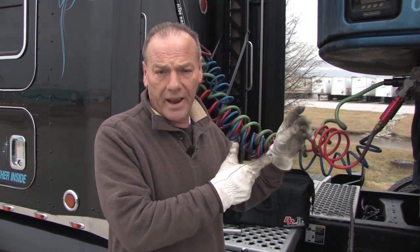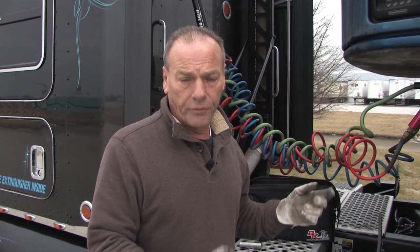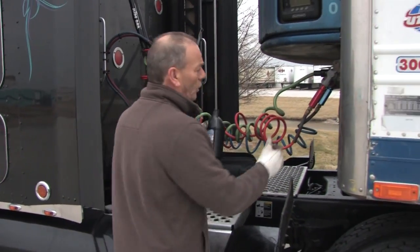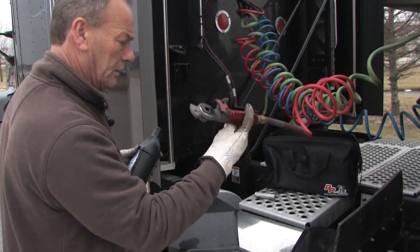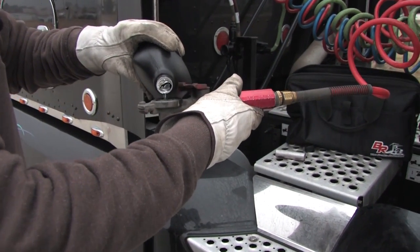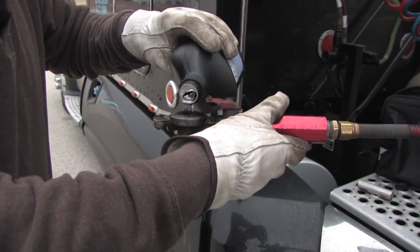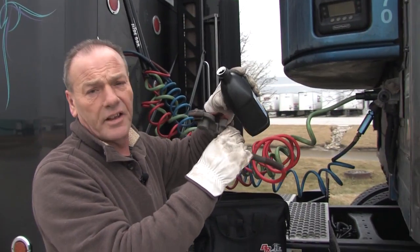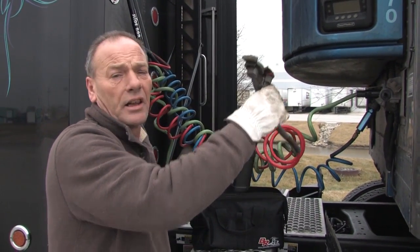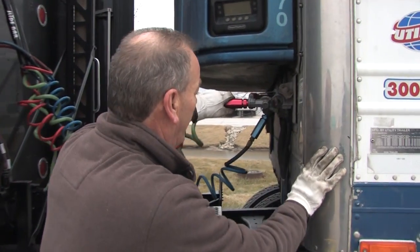Those ice crystals block the valve and prevent air from going to the back of the trailer and releasing the brakes. Now, the traditional way of freeing up frozen brakes is you take the de-icing fluid, you take the emergency line off, and you pour as much de-icing fluid down the emergency line as possible. You need to keep this device in the upright position to get as much de-icing fluid to the back of the valve.